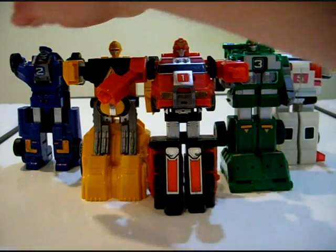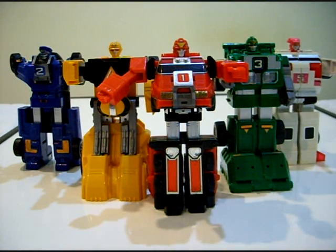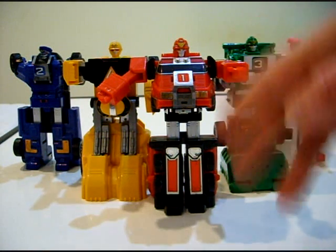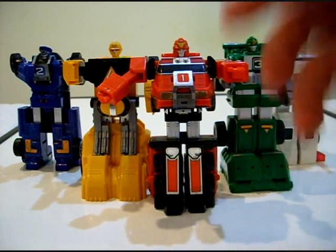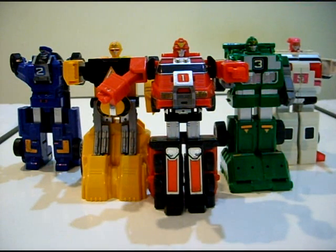Just like the Shogun Zords before, the Rescue Zords are all the same height and the same build, which is nice — I like that attention to detail. The thing about Power Rangers Turbo is that it never really said you have to start in one mode or the other. More often than not they'd be deployed from the Turbo Carrier, then change to high stance mode or robot mode. Sometimes they'd start in robot mode, flip to vehicle mode, then change into their combined form. For the sake of my own sanity, I'm going to start out in vehicle mode, because it's easier to start there.